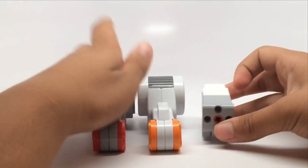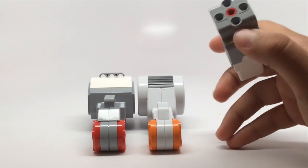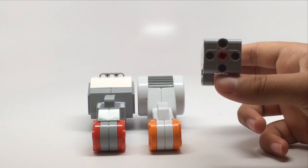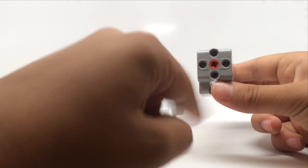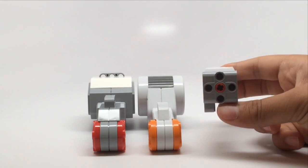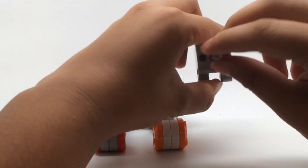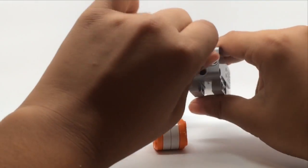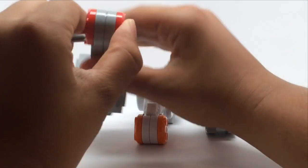The last one is the EV3 medium motor. There was no medium motor with the NXT set. Besides being obviously smaller, the shape is different — it spins around this way instead of sideways like the large motors. So with an axle inside, it spins clockwise and counter-clockwise facing the front, while the large motors go sideways.